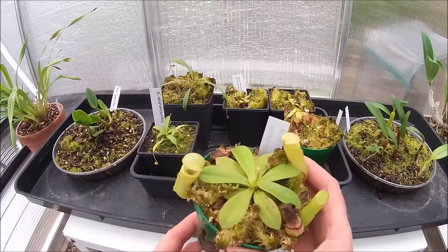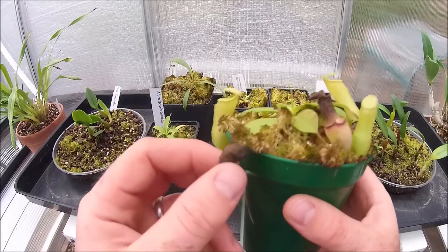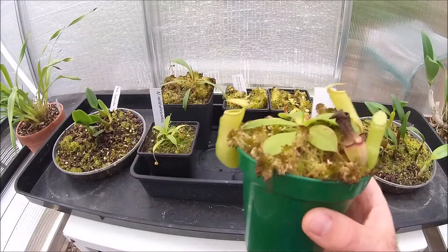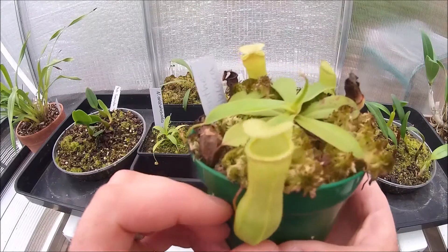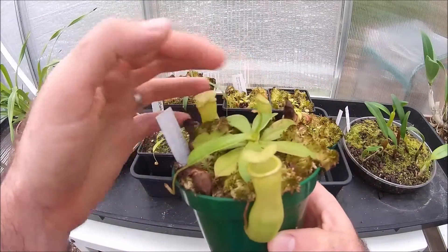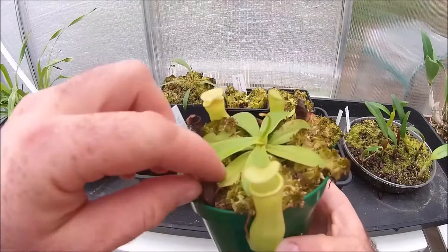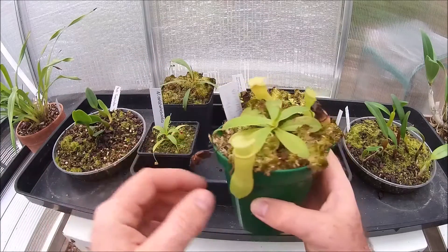We've got another Nepenthes Tobica over here. There are a couple of dead pitchers — I need to get in here and have a bit of a tidy up. But this plant's much bigger than the other one. The little pitchers are really sort of taking off. Some new growth here, new growth emerging, so plenty of new pitchers. There's another dead pitcher — we'll have to cut that off.